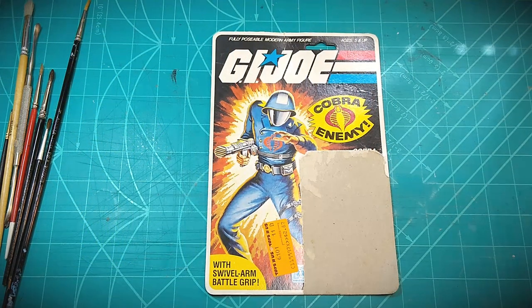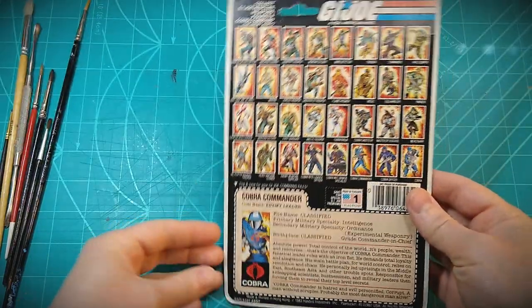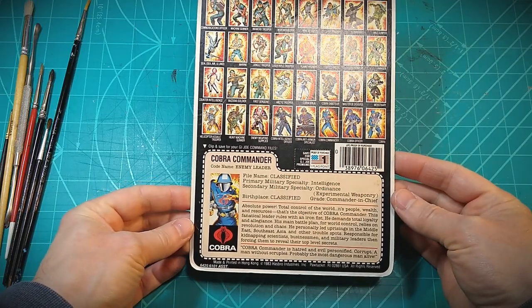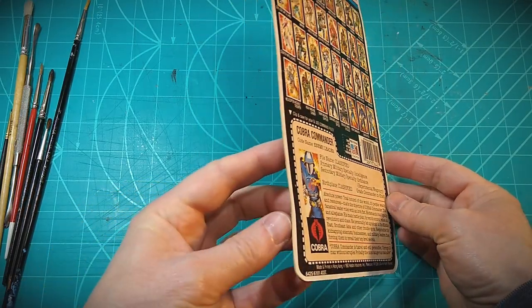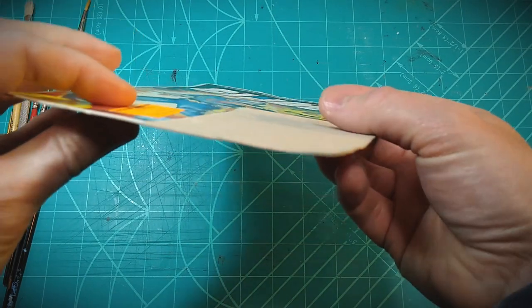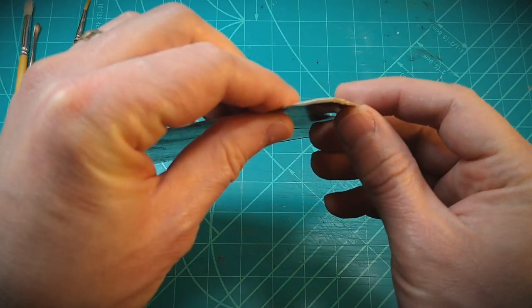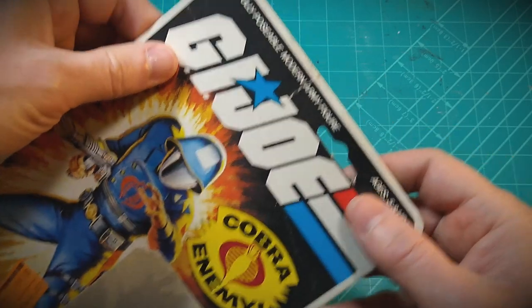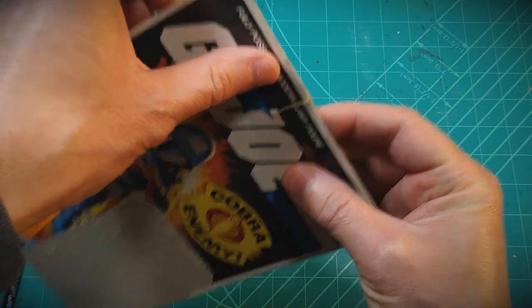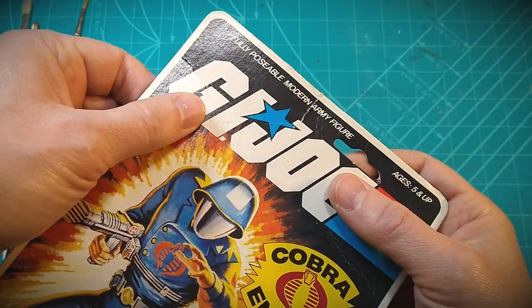This card back is in pretty good shape, considering its age, the intended lifespan of it, and the design which encouraged kids to cut these up. Not too often do you have a whole card back intact — they'd go for the file card, flip it over and cut it out on the dotted line, so it was almost intended that you destroyed these. There's some slight edge wear, some separating of layers in the material, a little bit of curving and some bends, and near the top by the hang tab slot there's a tear.